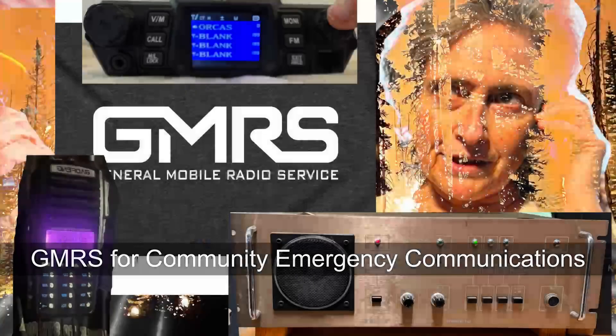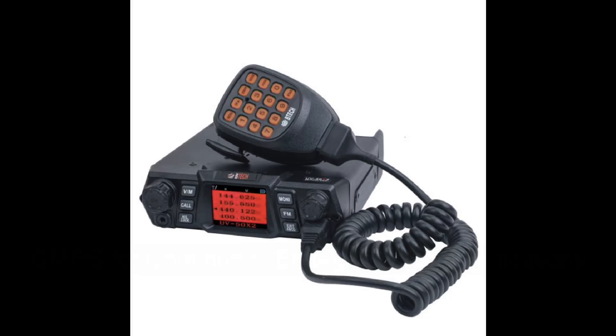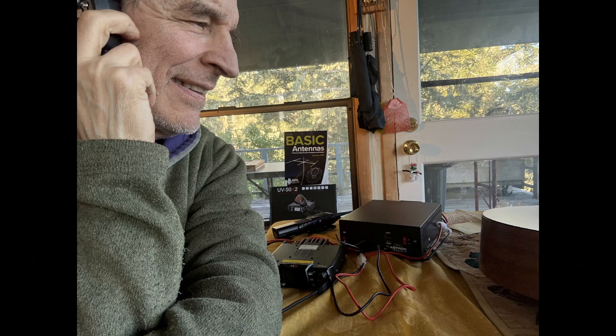GMRS, General Mobile Radio Service — what is this all about? GMRS is a two-way radio service, which means you can both transmit and receive on it, either using a little handheld walkie-talkie type thing, or using a base station that you could install in your home or your office.